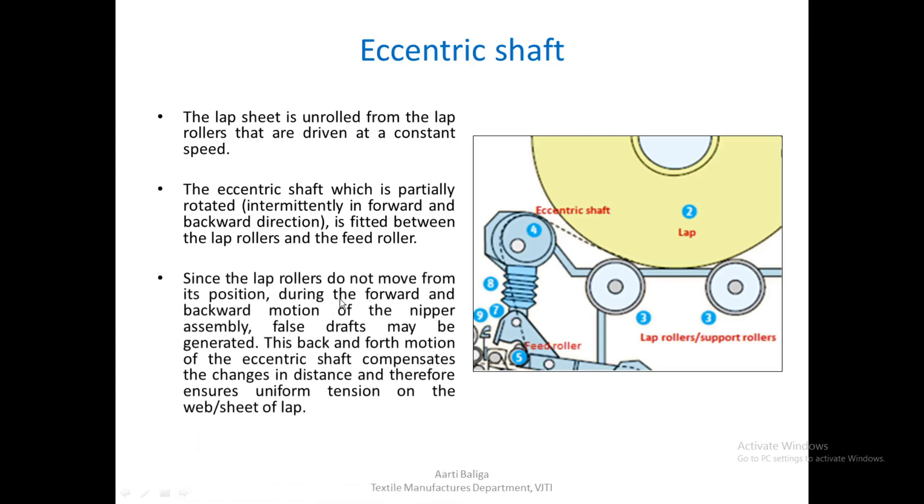Since the lap rollers do not move from their position during the forward and backward motion of the nipper assembly, false draft may be generated. The lap rotates at a fixed place while the other end going below the feed roller is part of the nipper assembly which moves forward and backward, creating tension variation. The back-and-forth motion of the eccentric shaft compensates for the change in distance and ensures uniform tension on the web or lap sheet.